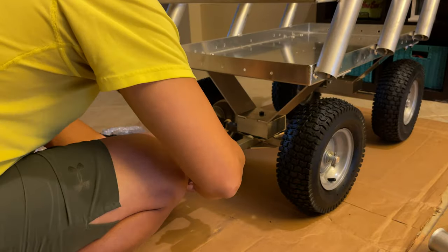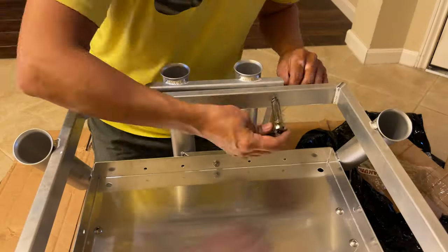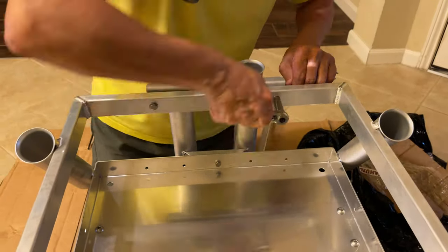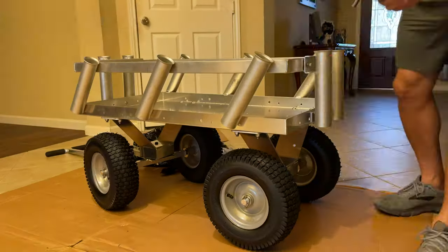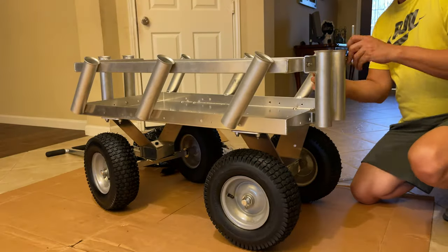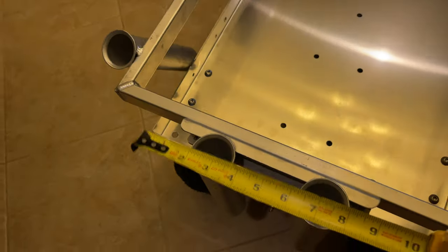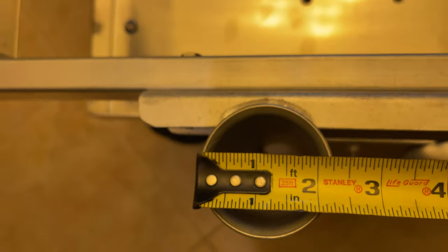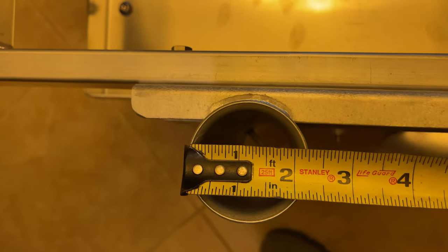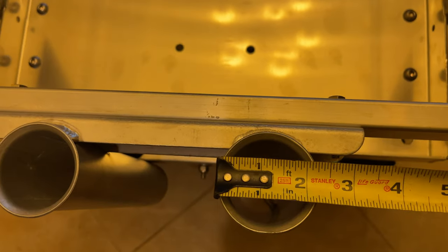One of the things I noticed was the tires themselves are pretty heavy duty in comparison to that Gorilla Cart. After three months of use, one of the tires on the Gorilla Cart actually separated — the tread separated from the tire itself. I had to go to a hardware store to purchase another one and get that replaced. But these right here, I've had no issues whatsoever.